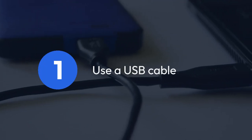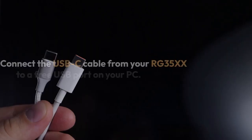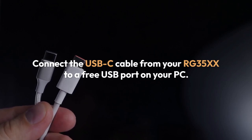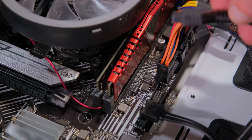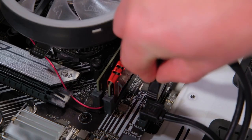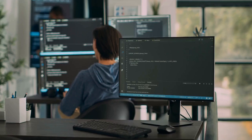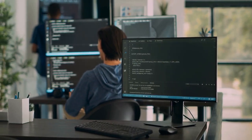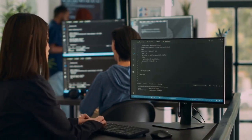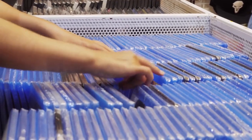One, the simplest method is using a USB cable. Simply connect the USB-C cable from your RG35XX to a free USB port on your PC. Your PC should automatically recognize it as a mass storage device, much like a USB flash drive. You can then access the RG35XX's internal storage to transfer ROMs, save files, or other data. This is great for managing your game library.